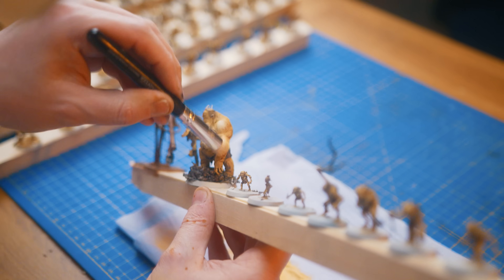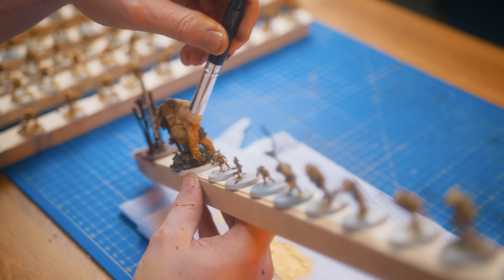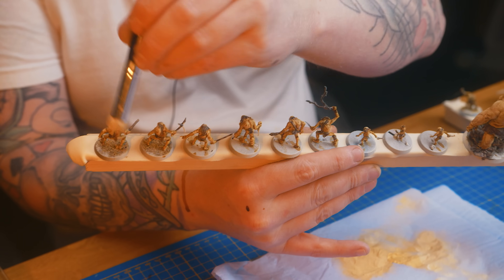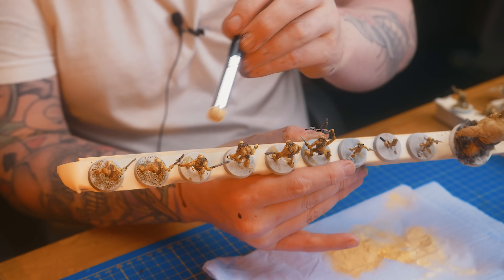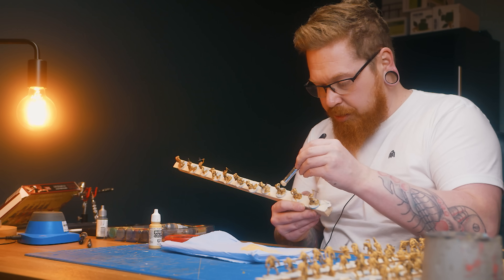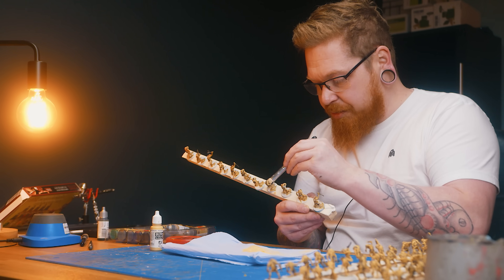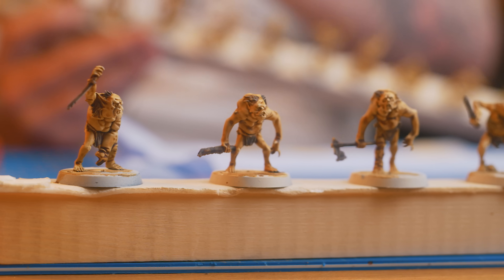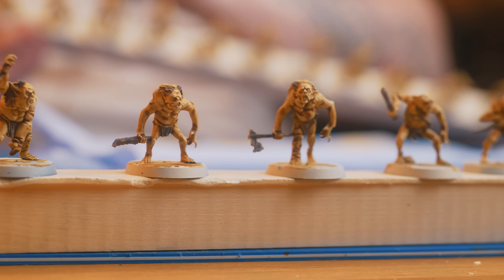One of my big speed painting secrets is pale sand dry brushed over entire models. If it's green, red, cream, brown — whatever colour is on the brown spectrum — use pale sand and dry brush it all over the higher extremities: faces, shoulders, weaponry, cloths, bags, whatever's on there. Get it dry brushed with an all-over creamy glaze.